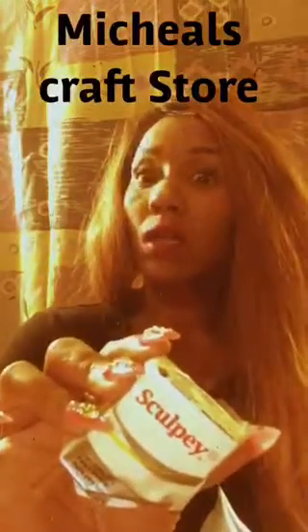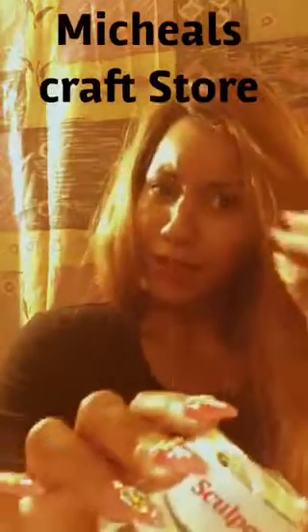As far as the clay goes, this brand Sculpey — I like this brand. This is the glow in the dark one. I got this while being up here in New York. I'm going to try to slide back by Michael's and see if I can grab some more. It was two dollars at Michael's in the clay section.